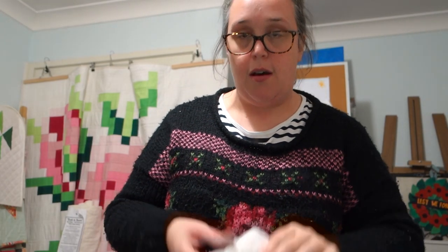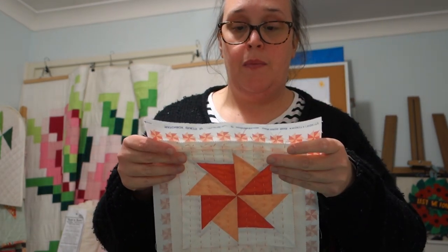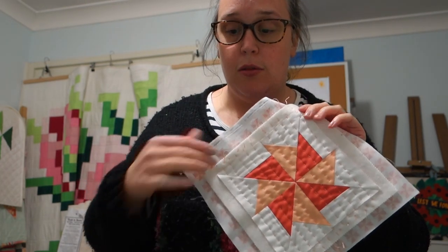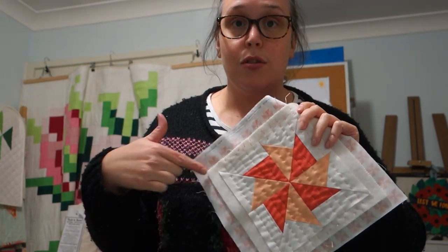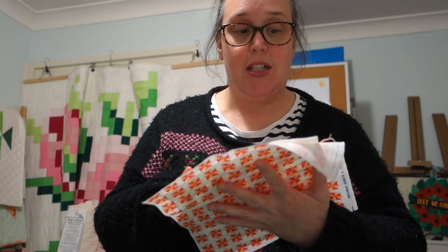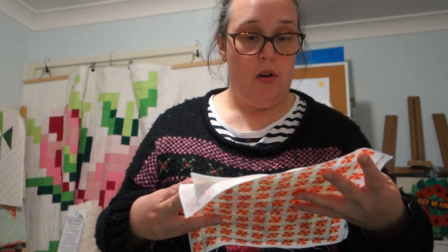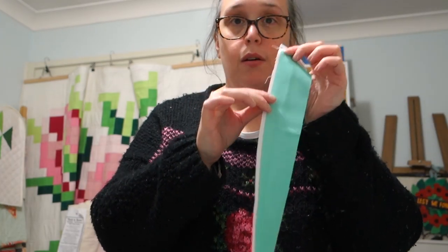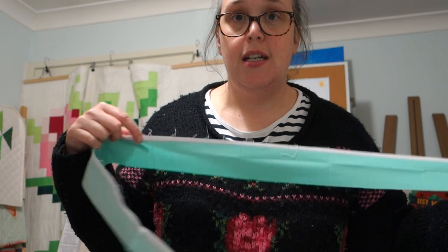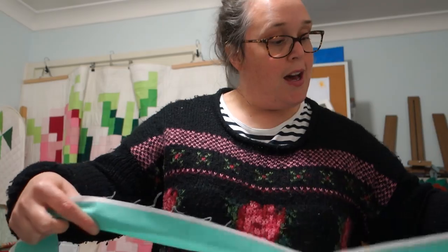Usually when I do a quilt top I like to trim all around the edge before putting the binding on, but I think with this one I'm actually going to put the binding on first and then trim it away, because of how easily these stitches would come out if I cut them first. I'd rather just stitch the binding on first and then cut. But first I'm going to prep the binding - I'll cut all of the white border off around it and then press it in half like I do a normal double binding, and then we'll sew it on.